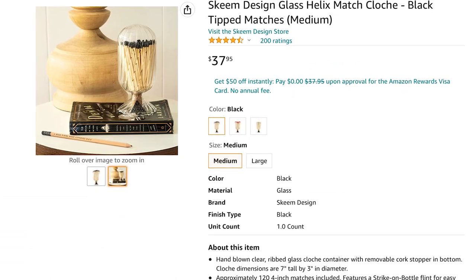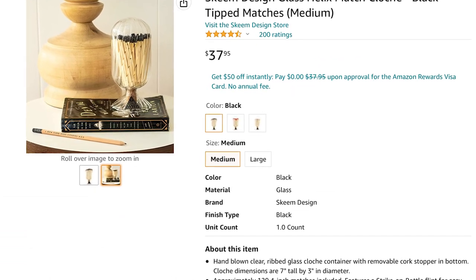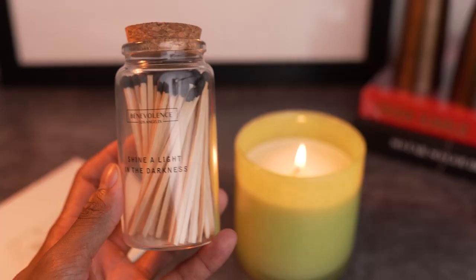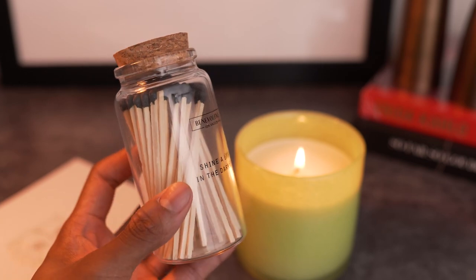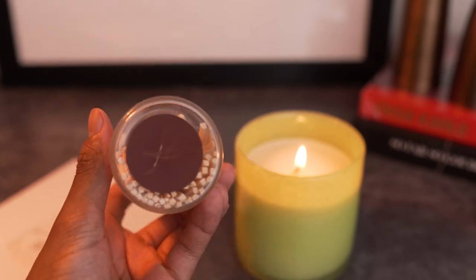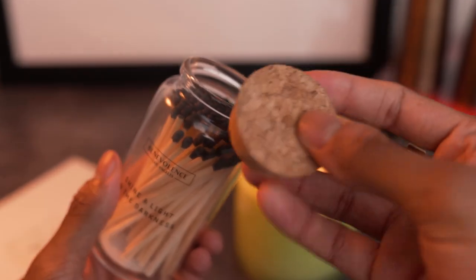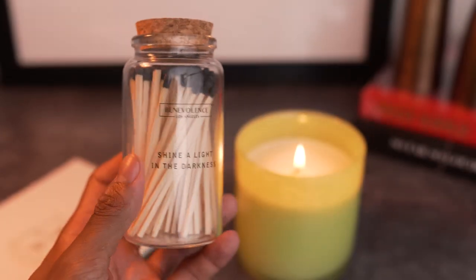I picked up the Benevolent's decorative long match candles for around $15 on Amazon. Or you could go with the beautiful glass cloche of matches I found as well — I was thinking about getting that one but since I already have something similar I figured I didn't need it. This Benevolent's jar of matches does just fine for everyday use. The striker is on the bottom of the jar and doesn't wear down easily, and the cork top is what you'll find in most match jars or cloches. The only downfall with using matches is that initial smoke smell when you strike it — I find it really unpleasant.